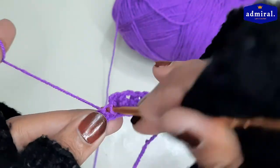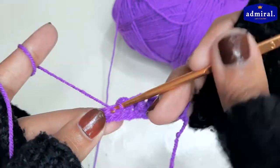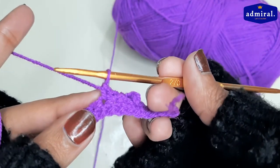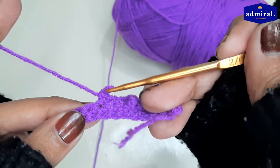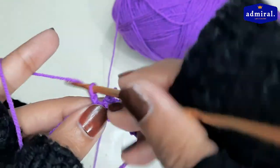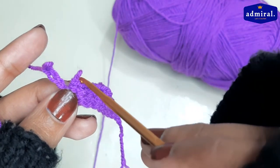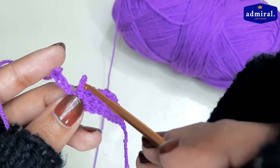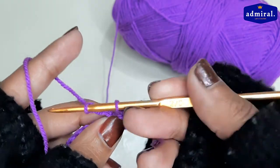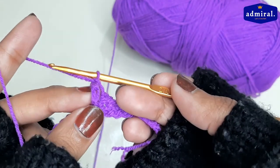After 3 single crochets we have to leave the loop. Here we have to leave the loop and add the loop to the next loop after the chain.